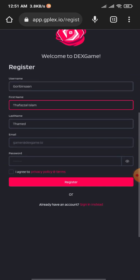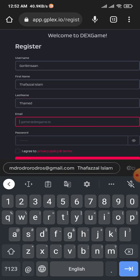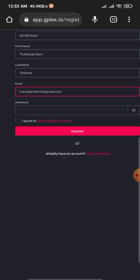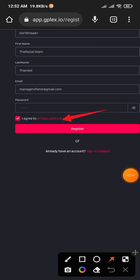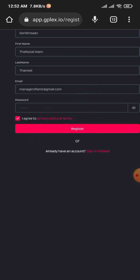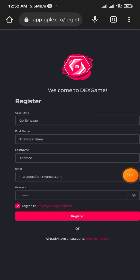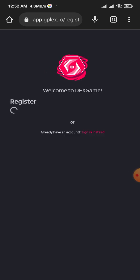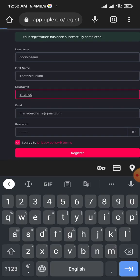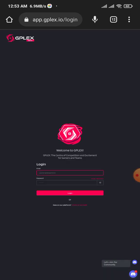Then type your first name and last name. You need to fill in your email, then agree to the terms button — if you want to check those rules you can go to the privacy policy. Then type your eight-digit password. When you're done, click the register button. It takes a moment, and then your registration will be successfully completed.